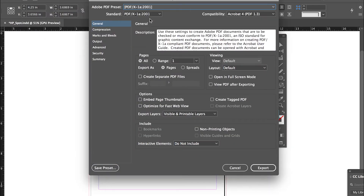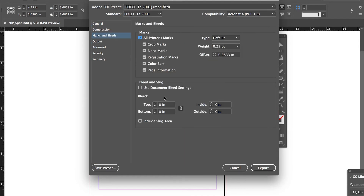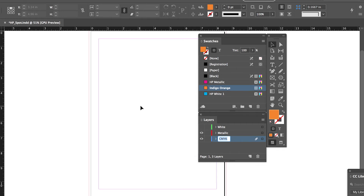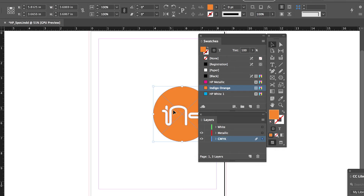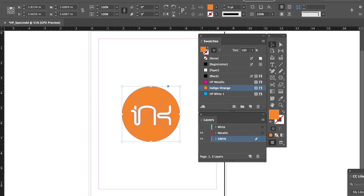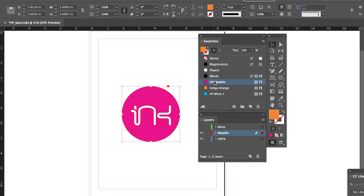However, if you want to print in metallic CMYK, you will need to continue on to the next steps. Step 5: Create your CMYK design elements. Step 6: Copy the CMYK design element and paste on top of the CMYK in your metallic ink layer. Set to the metallic ink spot color and set to overprint in the attributes window.